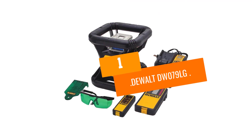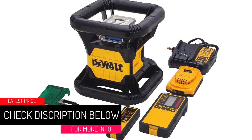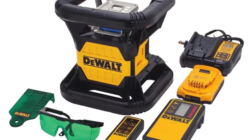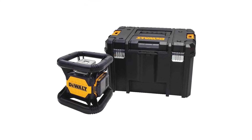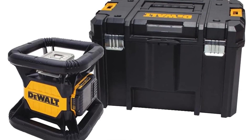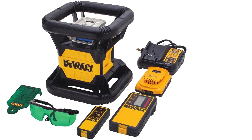At number 1: the DEWALT DW079LG. This rotary level is the same model as the DW079LR from DEWALT, with the exception that it is constructed with a green rather than a red laser. As green lasers are more expensive to produce, this unit is even more expensive than its already pricey cousin, making it a significant investment and difficult to justify the added cost unless you plan to work primarily in situations where seeing the laser is essential for accuracy. The green laser adds a reported 50 feet of visibility at 150 revolutions per minute, to a 250-foot distance.